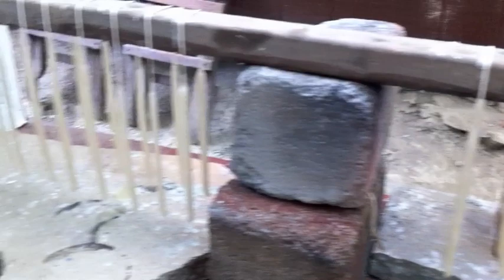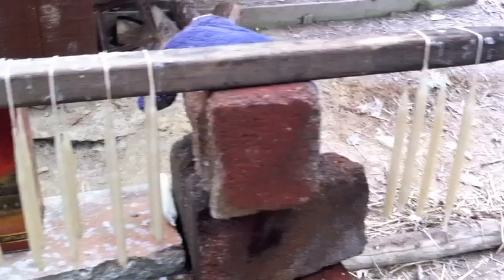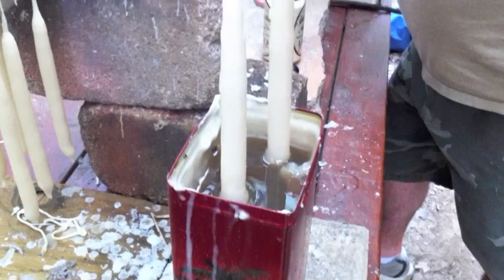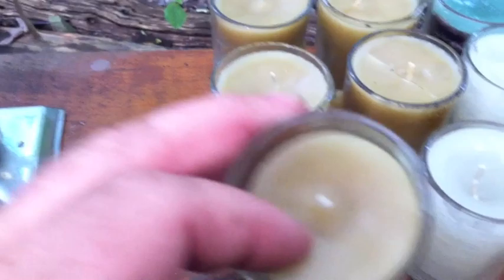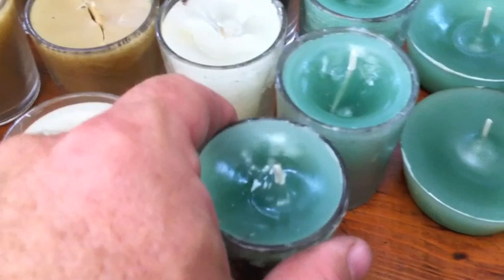Two, four, six, eight, ten, twelve... twenty, twenty-two... thirty-four candles we'll have here. This is our answer to an EMP. These are our beeswax candles right here, and the regular paraffin wax, and this is the colored wax.